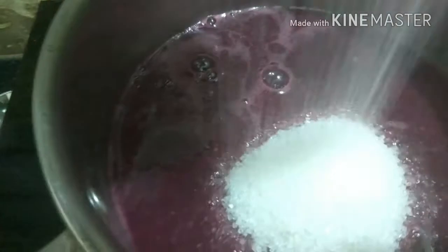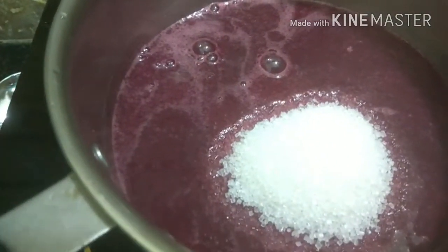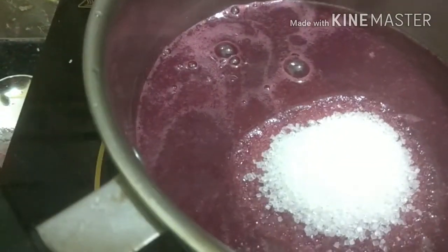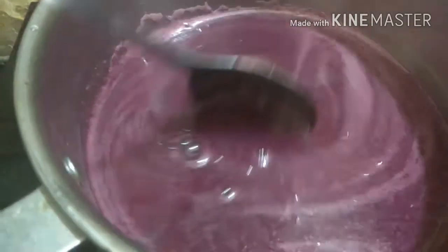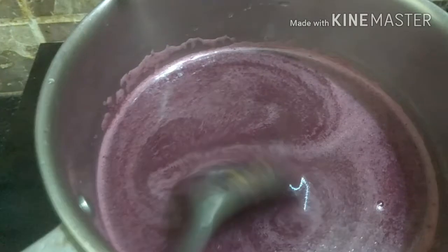We will now add our sugar. We will stir this properly and make sure it comes to a boil. We need to stir this occasionally.